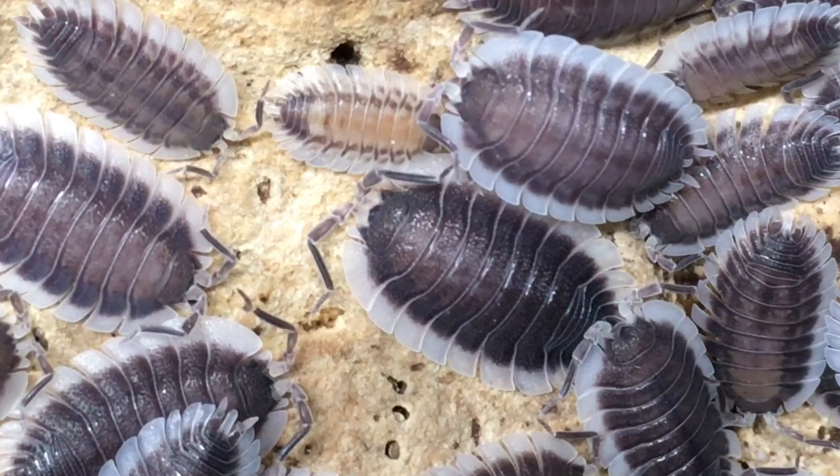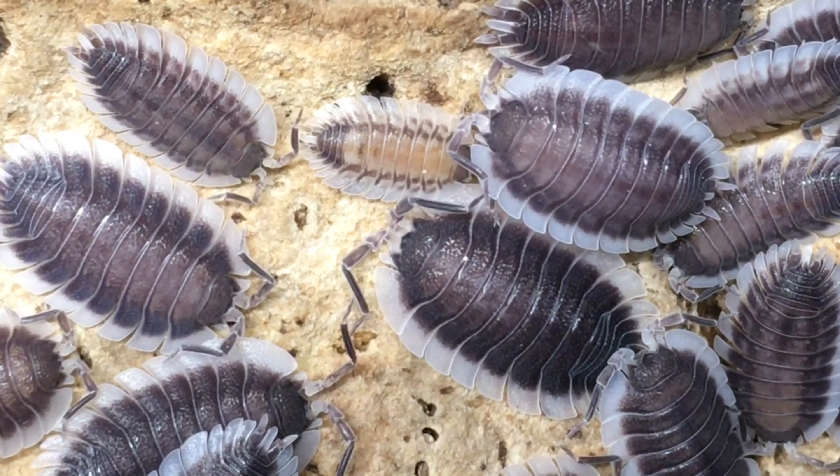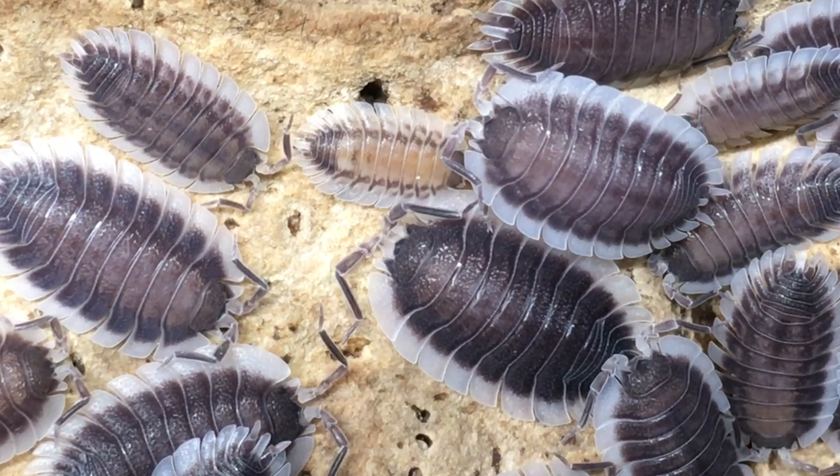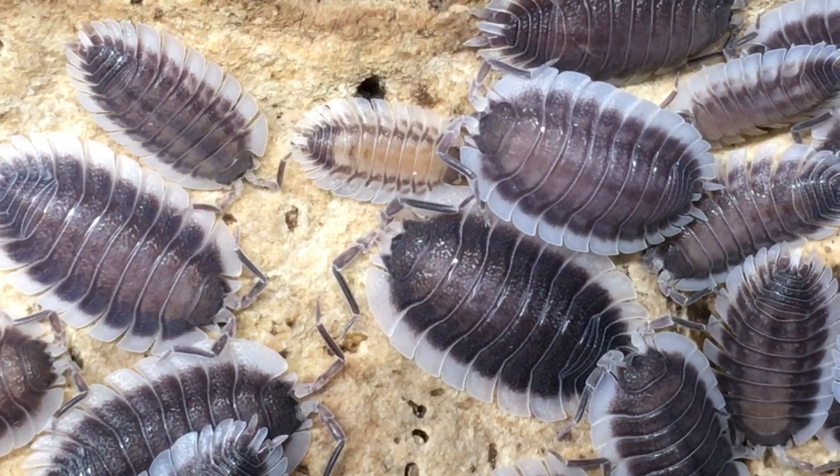The main thing I have noticed about the juveniles is how different they look from the adults — not only in coloration, but in their body proportions. When they're born, they have a more typical isopod shape, and as they grow, they gradually become wider and flatter.